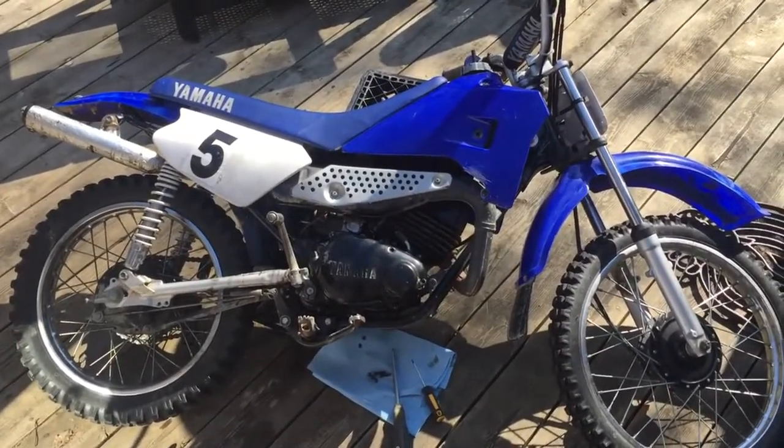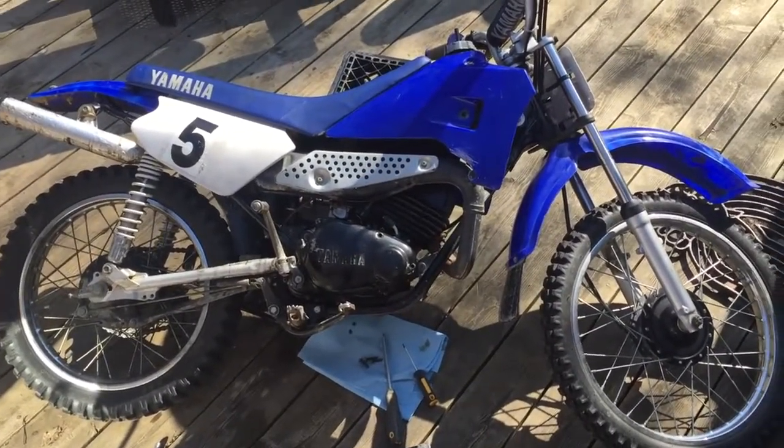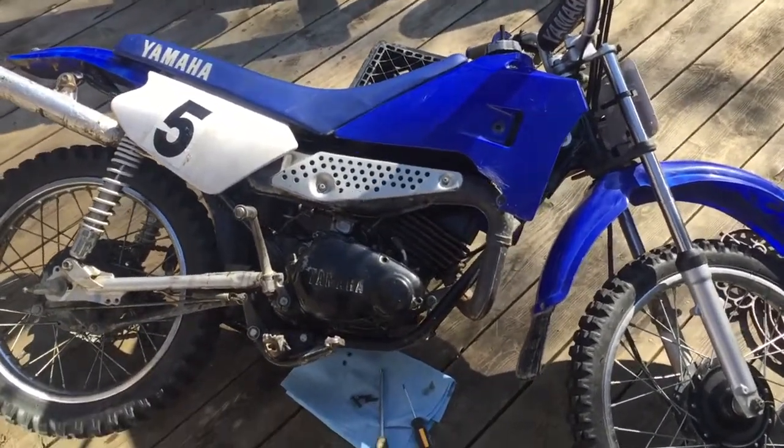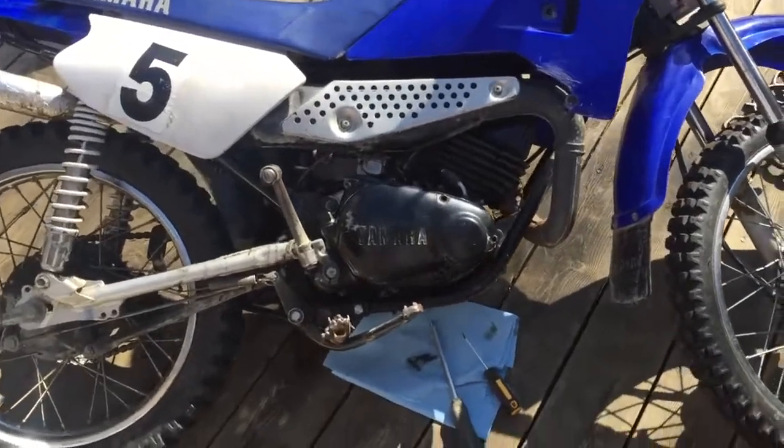My son has a Yamaha. It's a 2000 RT100. The clutch is slipping, so I'm gonna take a look and see if I can figure out what the problem is.